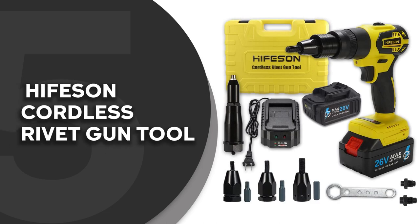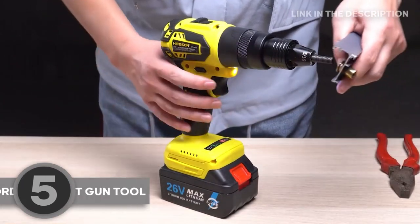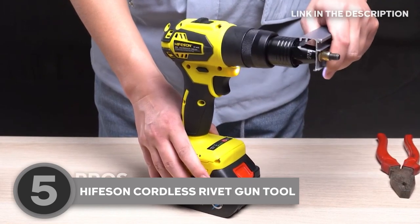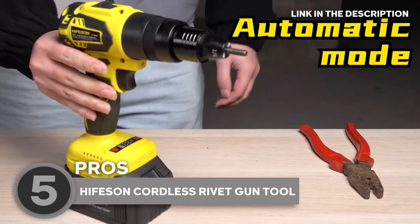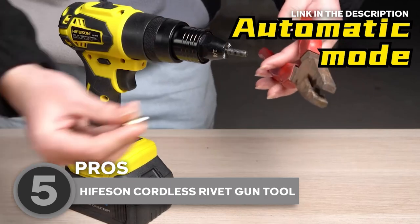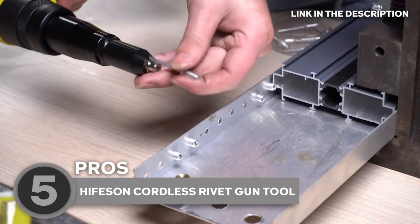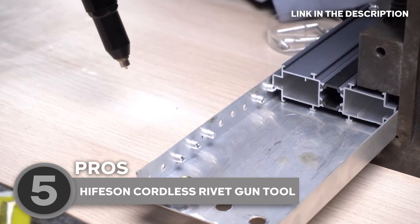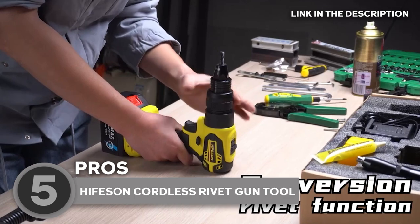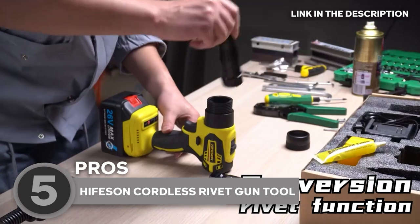The fifth rivet gun tool on our list is the Heifson Cordless Rivet Gun Tool, which Trustedshopguy.com has awarded a 4-badge rating. Heifson's riveting tool is equipped with a powerful 2,030-pound force brushless motor and a 16mm stroke that allows for the placement of most rivets with a single pull. The tool can be operated with one hand, and the riveting is tight and accurate compared to manual riveting, which can be tedious and inaccurate. It is easy to use — just insert the rivet, give the trigger one quick press, wait approximately 3 seconds, and you are good to go. The unit also includes a self-locking feature that makes it quick and easy to install and remove the mandrels without the use of any tools.